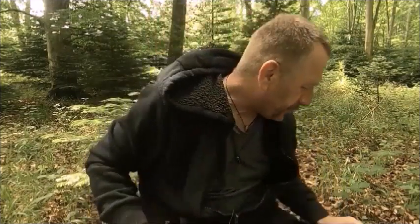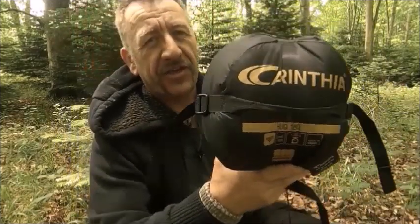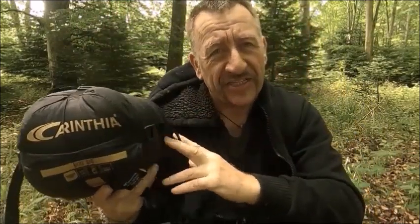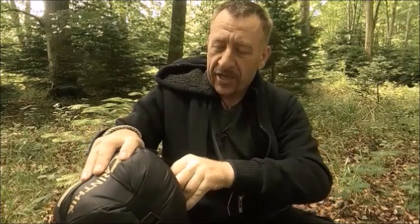Bug Out Survivor here. What is new is this - it is Carinthia, it's an underquilt for a hammock. It is a synthetic G-Loft insulation, really small dimensions.